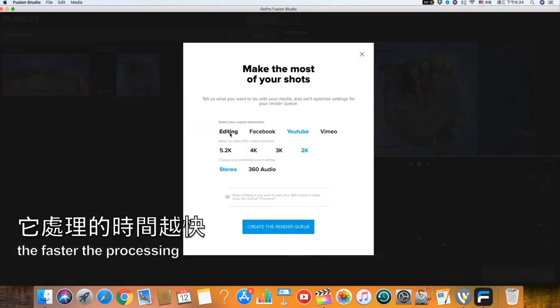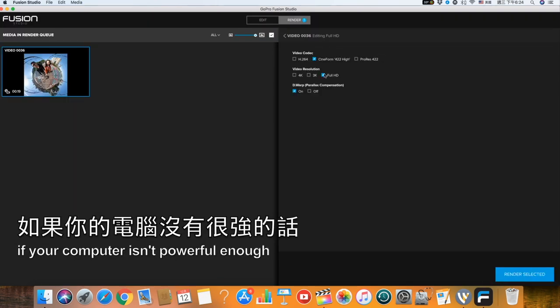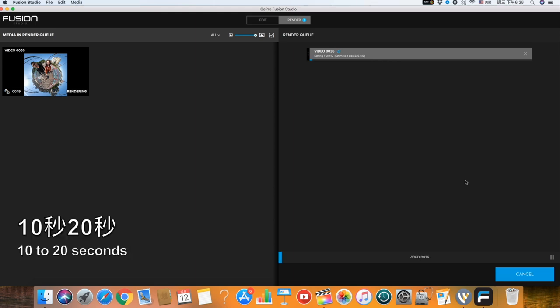檔案越小的話它process的時間越快，那如果你的電腦沒有很強的話，你就是維持在差不多10秒到20秒。(The smaller the file, the faster it processes. If your computer isn't very powerful, just keep clips to around 10 to 20 seconds.)